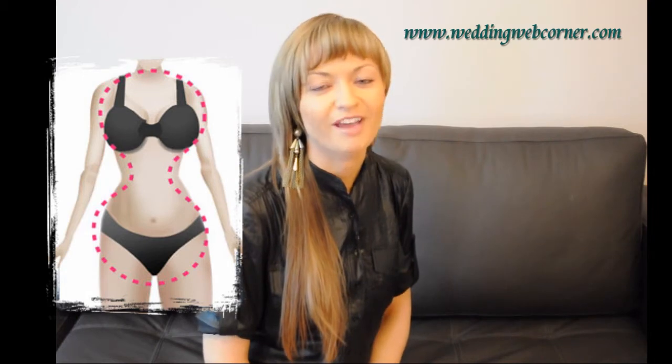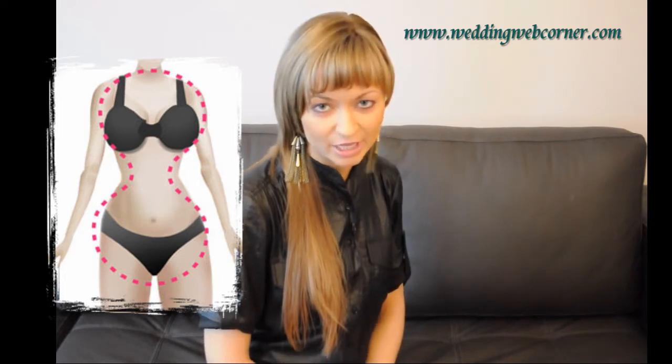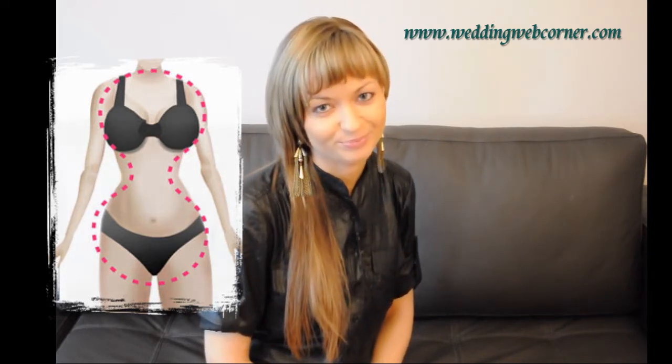Your bridesmaids are considered to have the perfect body shape because of the perfectly balanced proportions from shoulders to waist and hips to waist. If that's you, you're what everyone strives for. You'll have a beautifully defined waist shape. Your upper body is proportionate in length to your legs. Your best asset is the slimness of the waist.